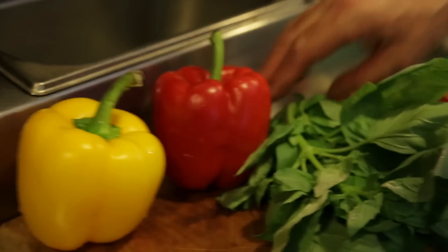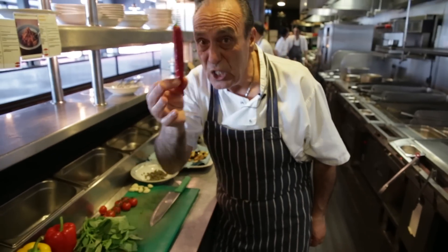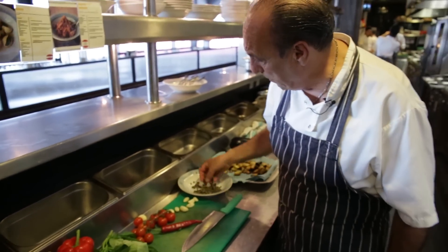I've got peppers, basil, tomato, chili, garlic, and caper.